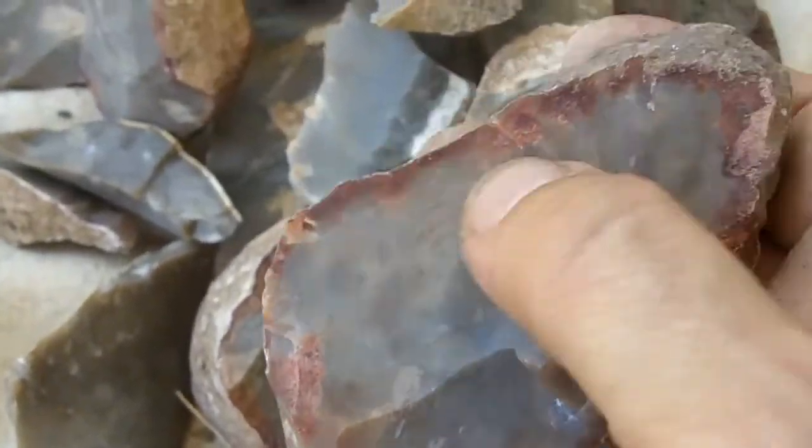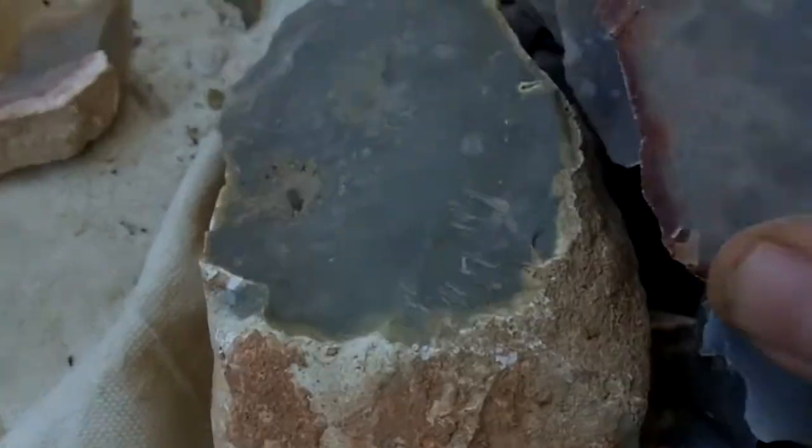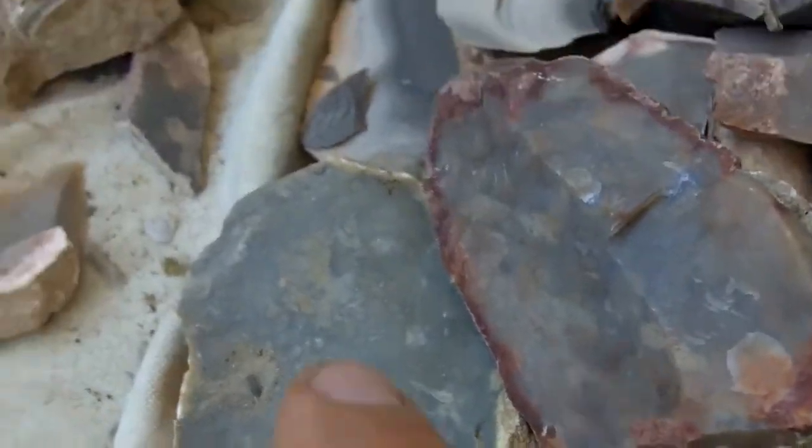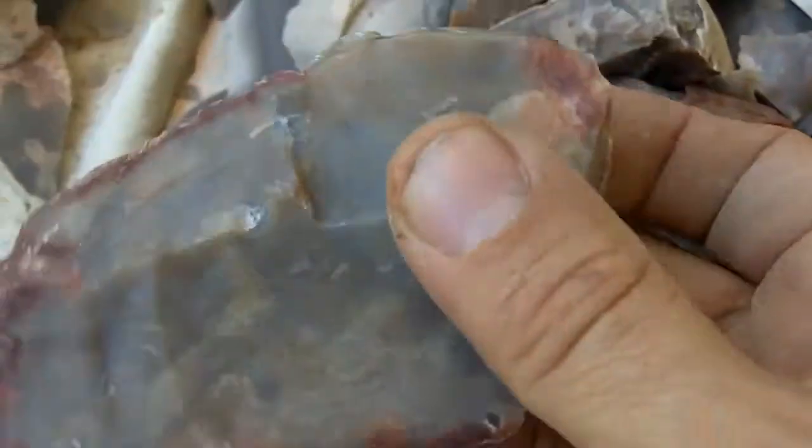When you heat it, it doesn't look much different except the cortex becomes reddish. So that's how you can tell the difference between raw and heat treated pieces, other than how it works. This can be worked raw very well, but it works even better when it's heat treated.